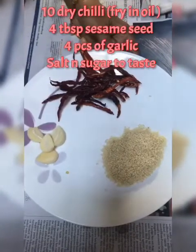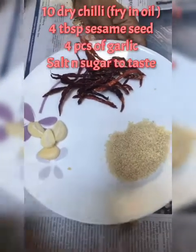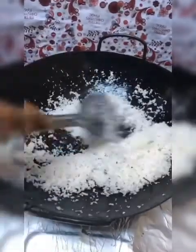For about 10 pieces of dried chilies, and I have 4 tablespoons of white sesame. Now I'm frying the fresh grated coconut — about 200 grams. I'm going to fry this until it's crispy and brown in color.